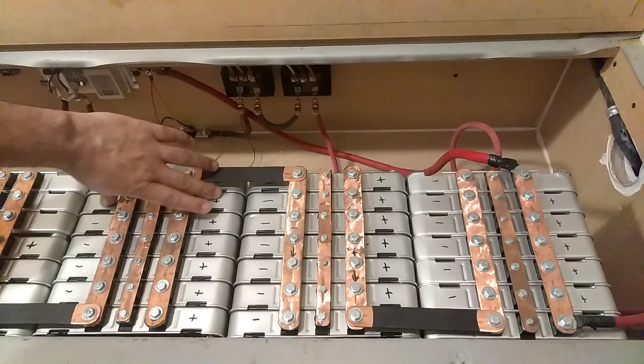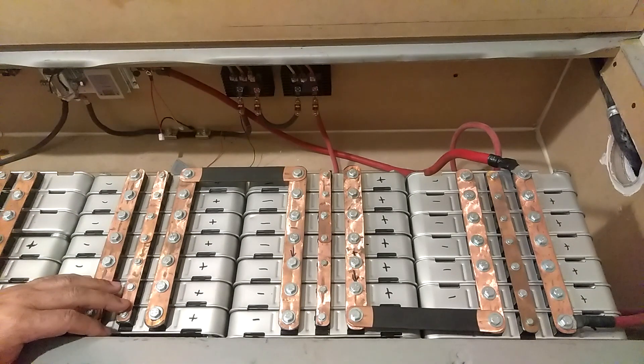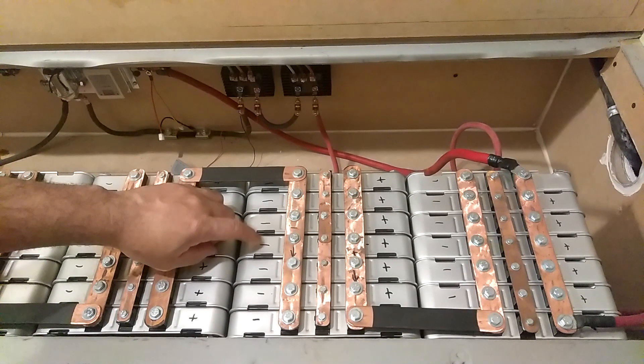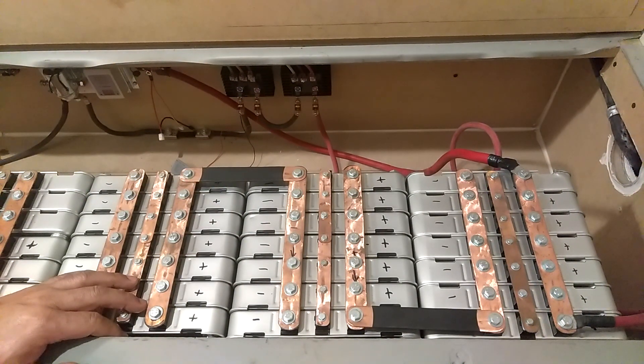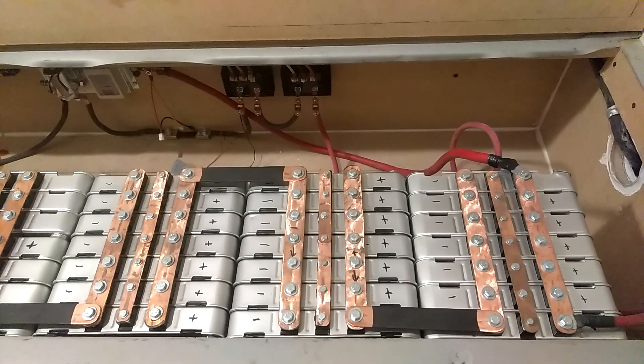When you put all your batteries together — say if you've got a whole Nissan Leaf battery bank — a whole Nissan Leaf battery bank would be 48 modules. So you need 3 stacks. Take 48 and divide it by 3, and that'll give you how many batteries will be in each stack.